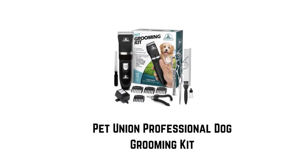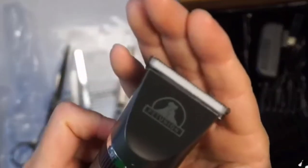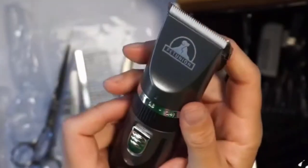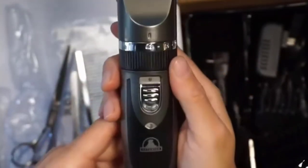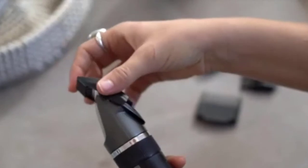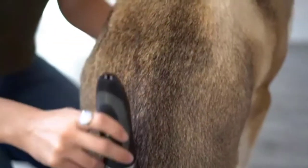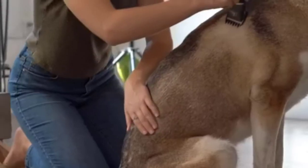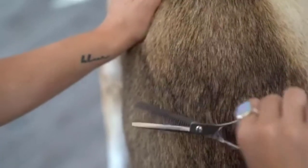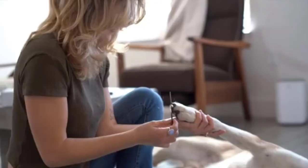Number three: Pet Union professional dog grooming kit. If you're looking for a complete pet grooming kit for your dog, cat, or other furry friend, look no further. It includes premium dog grooming clippers, multiple guards, nail trimmers, scissors, and more. Pet Union's low-vibration precision motor ensures whisper-quiet operation and a stress-free grooming experience. The grooming combs are contoured for a skin-friendly experience, and the precision-cut titanium blades ensure no uncomfortable pulling — just a safe, easy, and comfortable grooming experience.